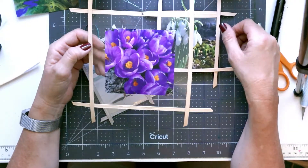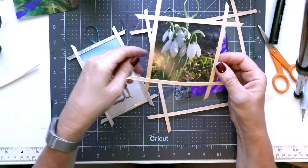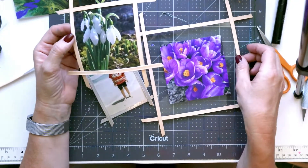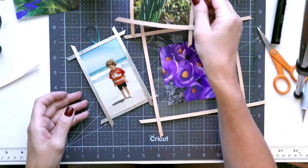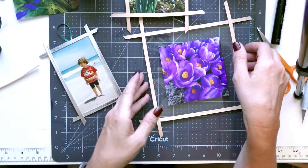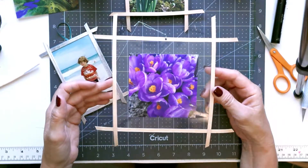Hi, welcome to Crafted Sweetly. Thanks so much for being here. In this video, I'd like to show you this quick project and how to add a quick frame to your photo, whether it's just a natural look, making it look like it's chrome, or a floating photo. So let's get right into it.